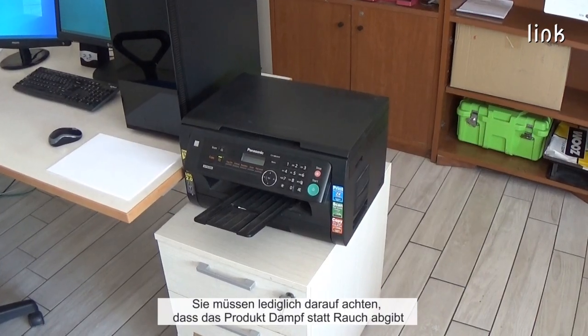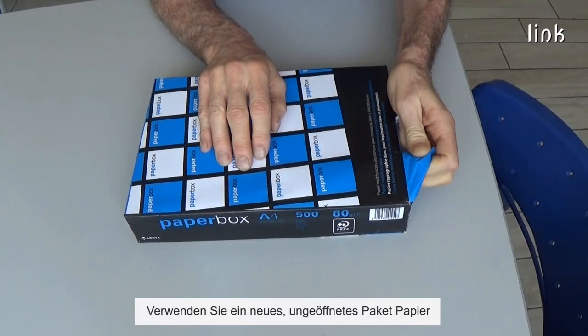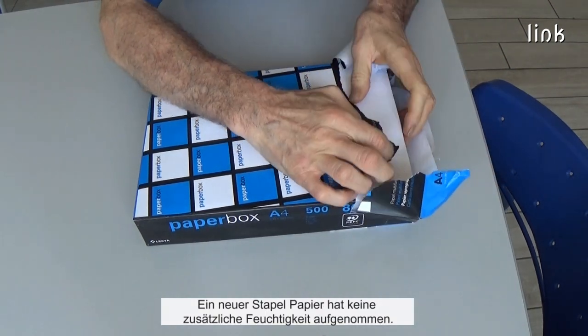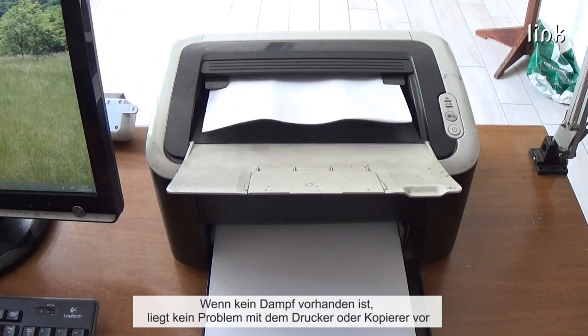You only need to make sure that the printer is emitting steam instead of smoke. Use a new, unopened ream of paper. A new ream of paper has not absorbed any extra moisture. If there is no vapor, or there is less vapor, the printer or copier does not have a problem.